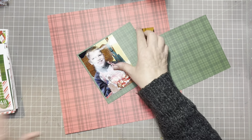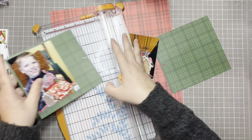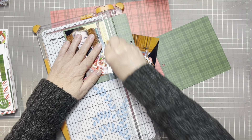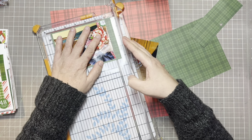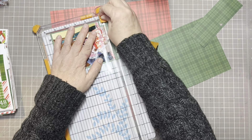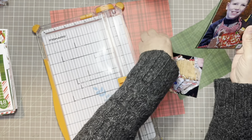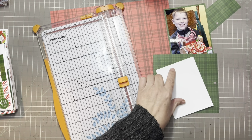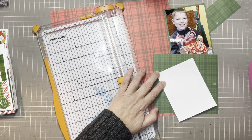We'll give it about an eighth of an inch border, which allows it to stand up against that paper and allows the pictures to pop out. Versus if you put it on a matching color they would blend in — like red on red. So you want to try and pick a contrasting color. Let's get this one on and do the same thing.